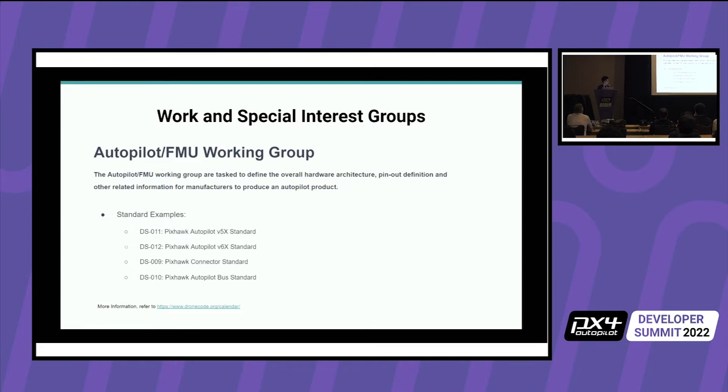Some of the standards we brought out were the V5X standard, V6X standard, the connector standard, and the bus standard. If other manufacturers follow the bus standard, they can use their baseboard with our flight controller FMU module and it's really compatible. So you're not stuck to one manufacturer. If there's a baseboard with a different companion computer built in, you can use our flight controller or someone else's and it would just work plug and play.